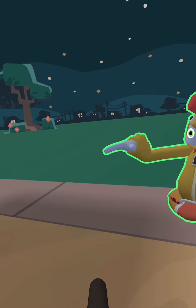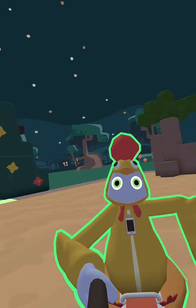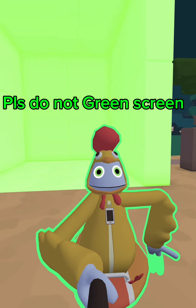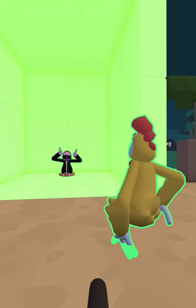Let me show them. Okay. So over here, this is the green screen I have. Green screen!